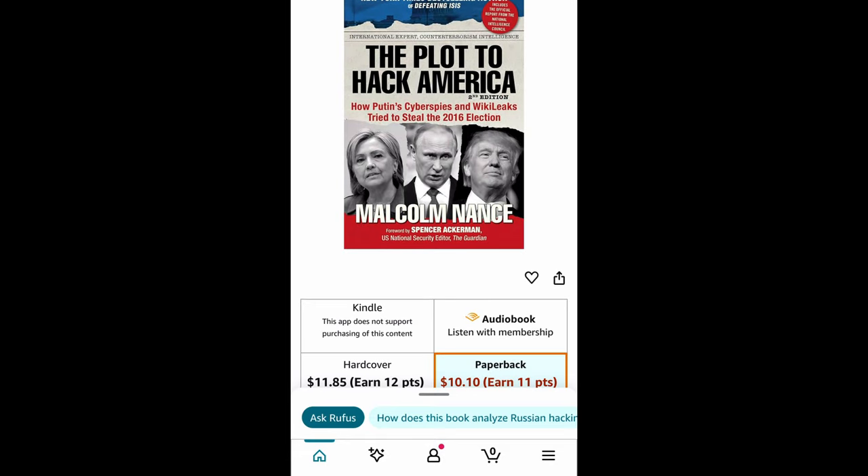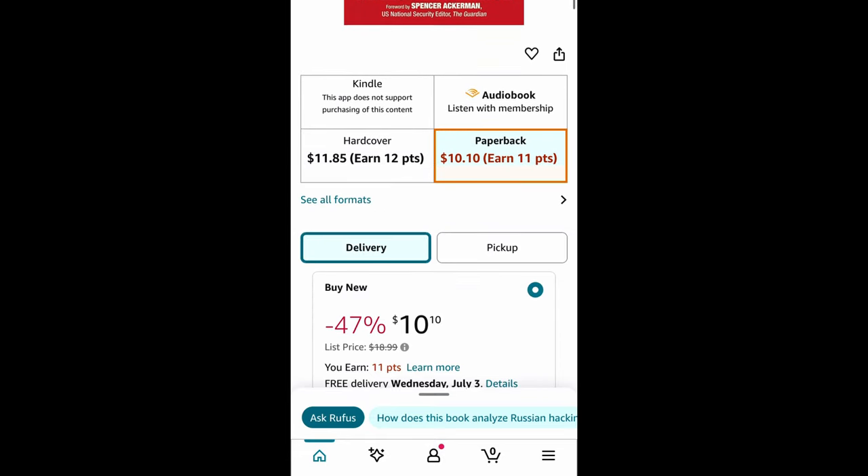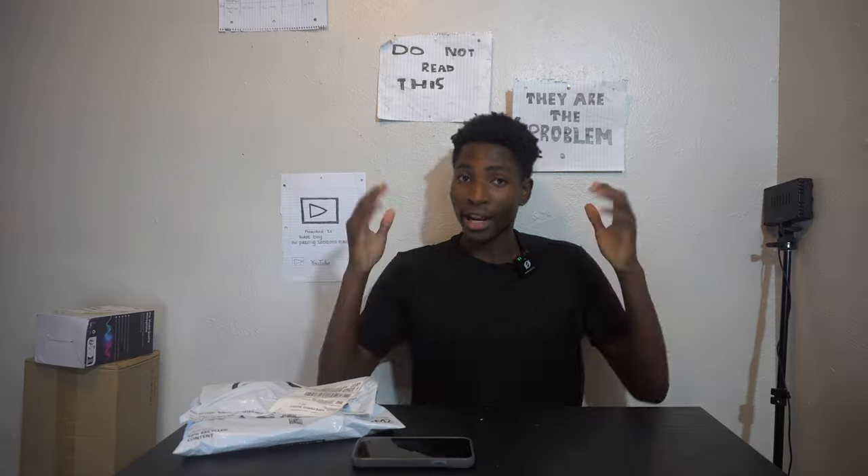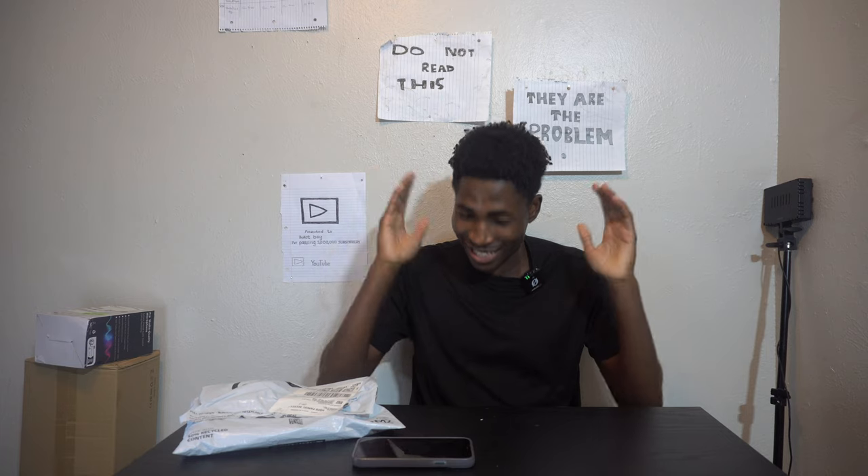A few days ago I was scrolling through Amazon looking for the best equipment I could buy to make my videos better. I found these things and now I'm gonna unbox them to show you exactly what I bought.